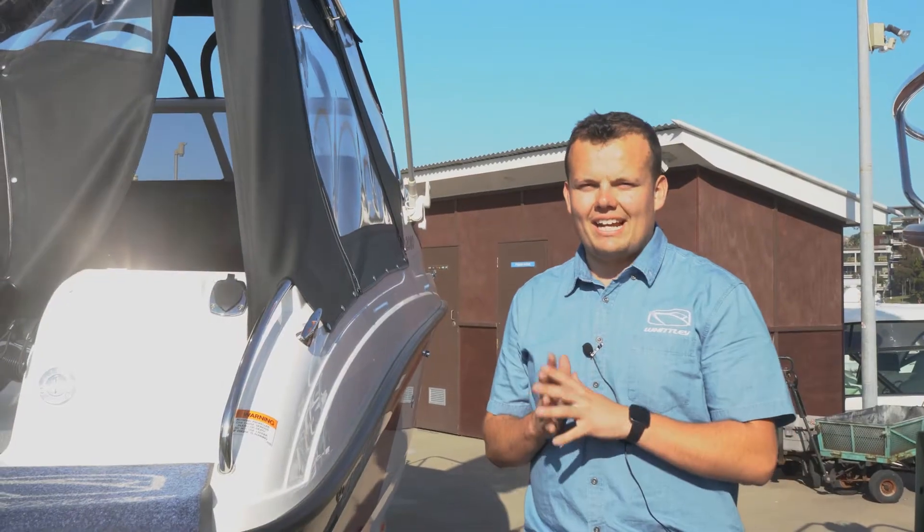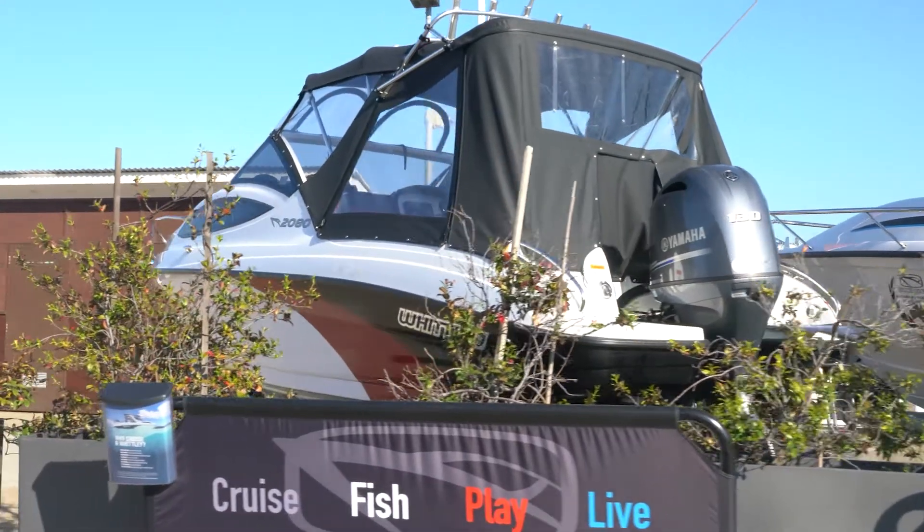Alright guys, let's go aboard the CR2080. Very great storage facilities here as well as smart access for seating. It's easily removable so you can turn it into a fishing boat when you aren't taking the family out.